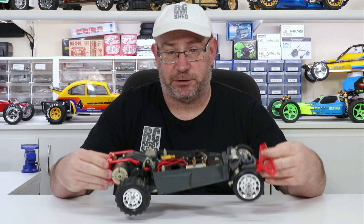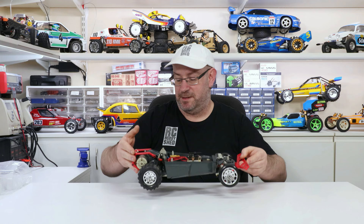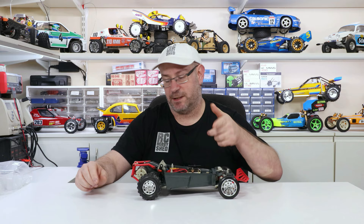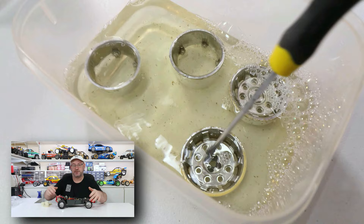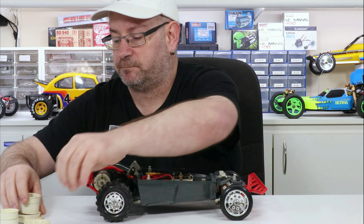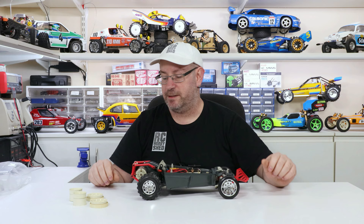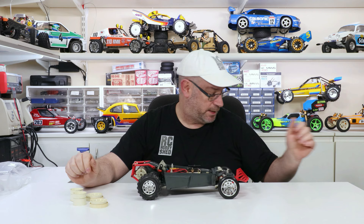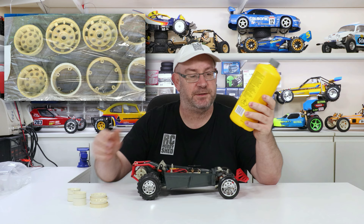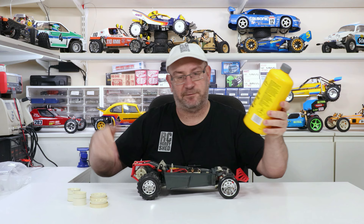G'day, welcome back to another video. In this video I'll be doing some work on this Kyosho Pegasus - it's a mate's car, he gave it to me to finish the body and do some work on the wheels. If you saw one of my last videos, I took the chrome off these Icarus wheels. I put them in bleach to get the chrome off, and then they were still a little bit on the yellow side, although they are meant to be a cream color, so I put them out in the sun wrapped in plastic with some cream developer peroxide.